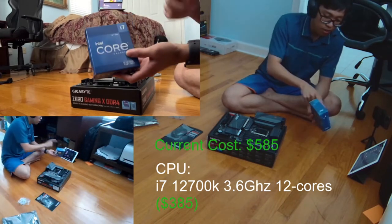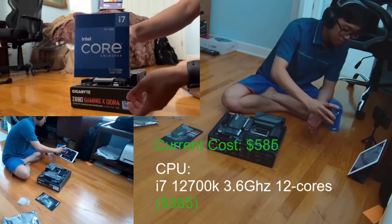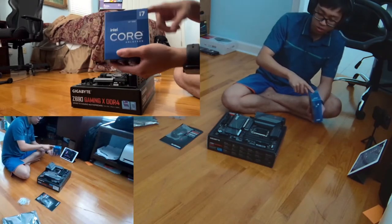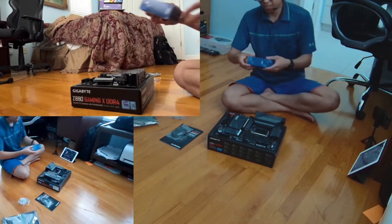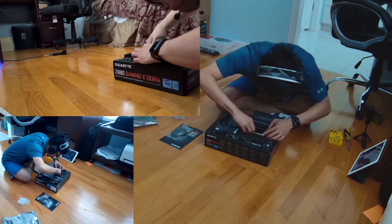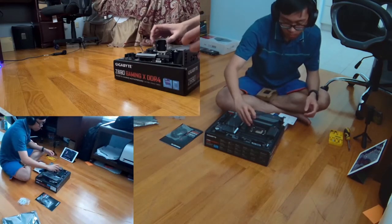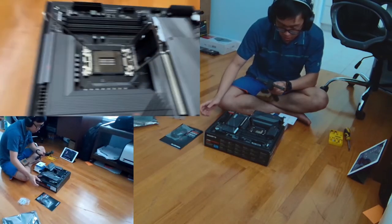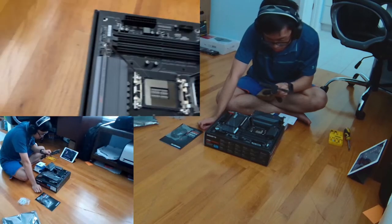If you're looking for budget, you'll probably go for an i3 or i5 — those aren't bad at all. As long as they're in the current gen, they're pretty solid for budget gaming. The difference between i5 and i7 is the number of cores, which affects performance. Also, when thinking about budget, put about half of it into your graphics card. Most of your gaming performance is going to come from your graphics card, though your CPU and motherboard also matter.